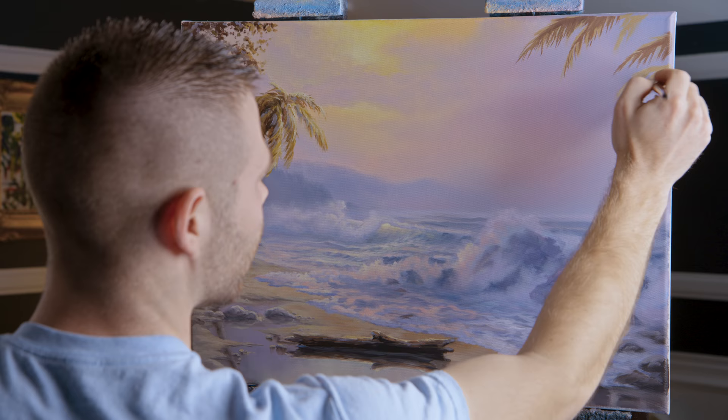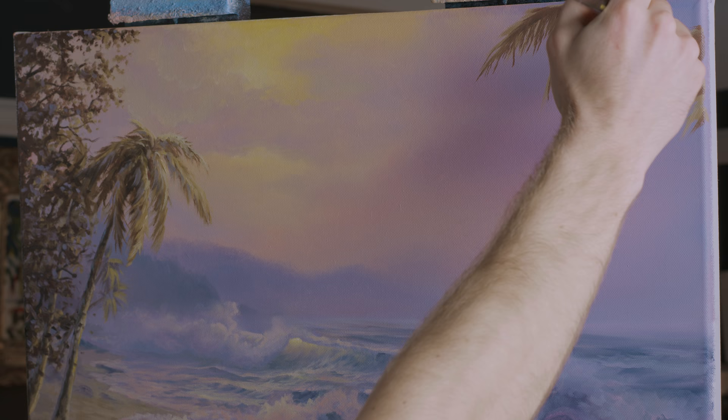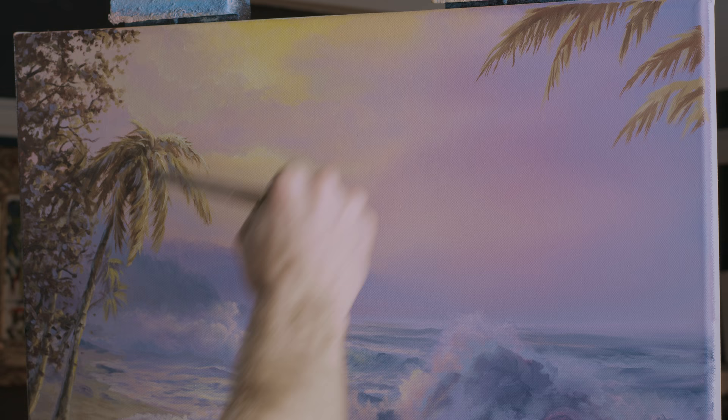Just like the other trees here — I put the mid-tone down first, then the darks, and then the final highlight. And here's the tip: start small. Look at this — it's very moderate in size.